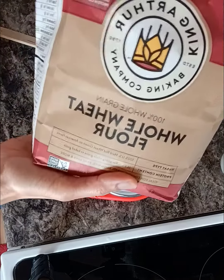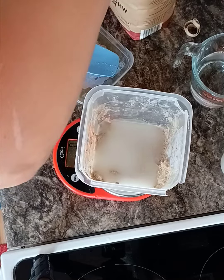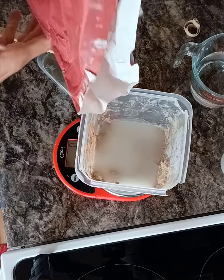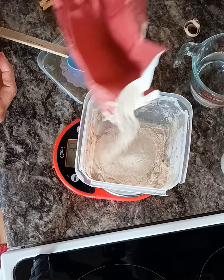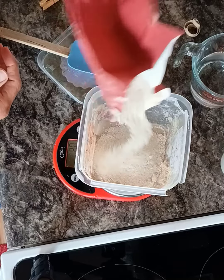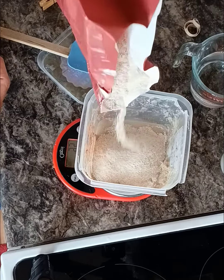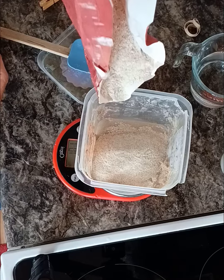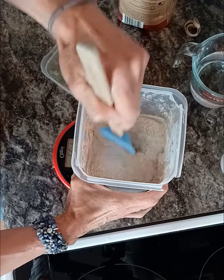This is my whole wheat flour — King Arthur whole wheat. Let me reset my scale to zero. 100 grams of this, so this is equal parts. I got 103, that's okay. And if it looks a little bit too stiff, I'll just mix some more water in — no big deal.